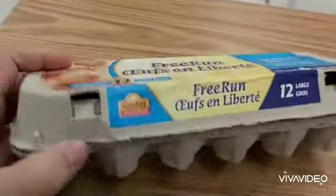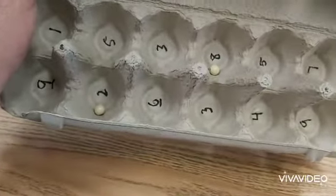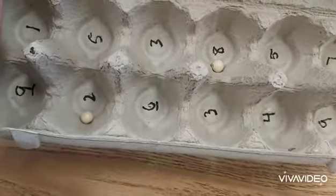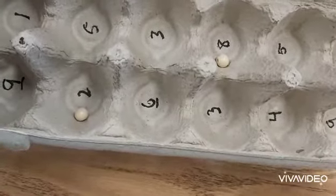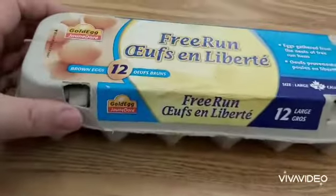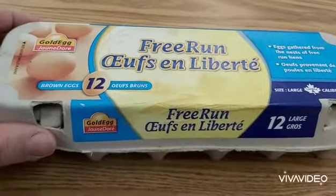Let's do it a third time — shake shake shake — and opening it... it has an eight and a two. I could ask: eight divided by two, or eight minus two, or eight plus two, or eight times two.